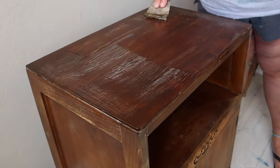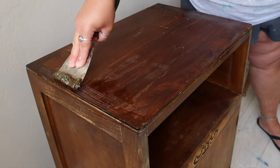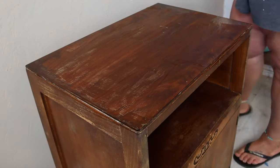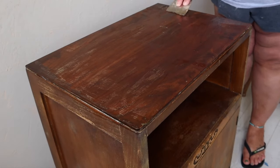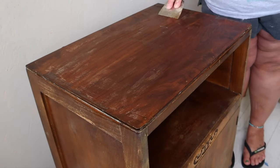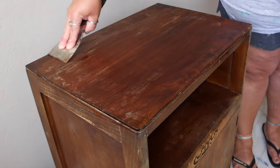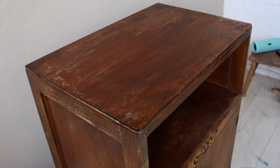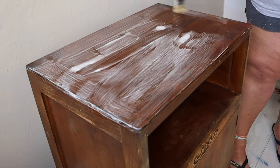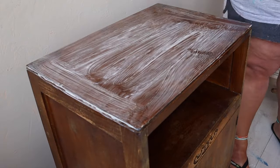This is a cheap and cheerful stripper from Wilco — less than £10 and it seems pretty good. I did two passes on the top as that seemed to be the worst for getting the existing finish off. It was quite tough, so I scraped it off with a sharp scraper and then reapplied a second coat of stripper on the top because there was still a little bit of varnish being stubborn.